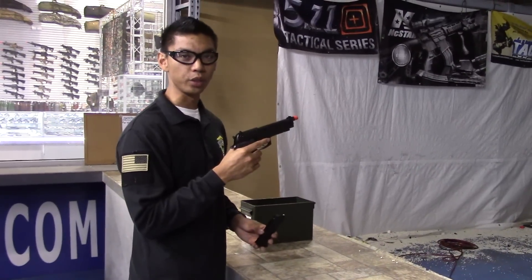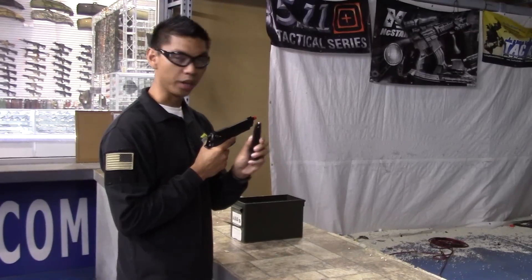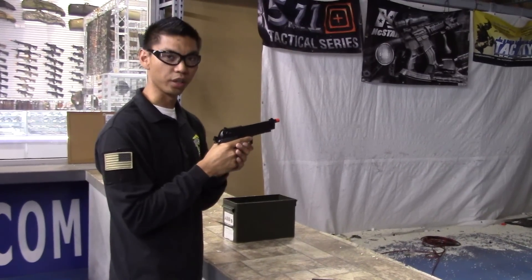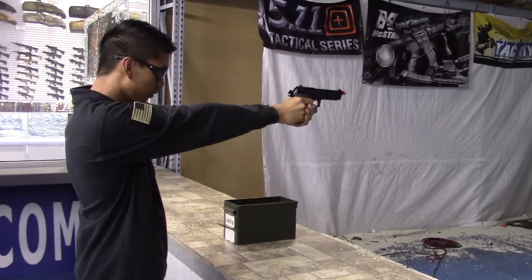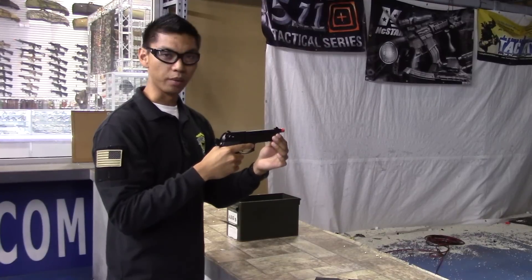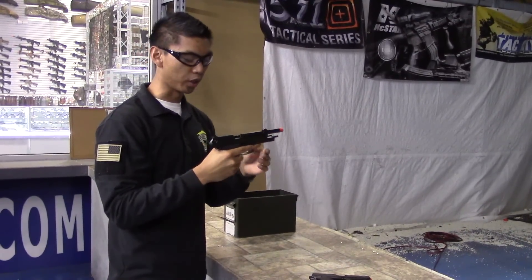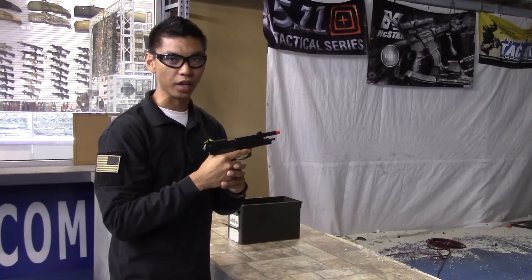Next we have the WE M9 PTP. This gun is gas powered and has been loaded with green gas and BBs. Load the magazine, move the slide to the rear, release — the gun is now ready to fire. As you can see with the green gas blowback handgun, every time the trigger is pulled the slide moves back and forth. And just like the CO2-powered one, once the last BB is expelled the slide will lock to the rear, indicating that all BBs have been fired.